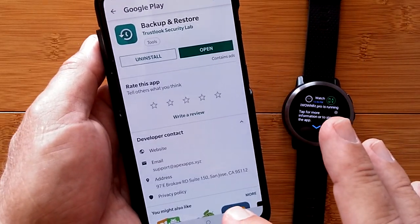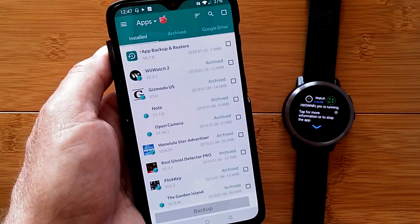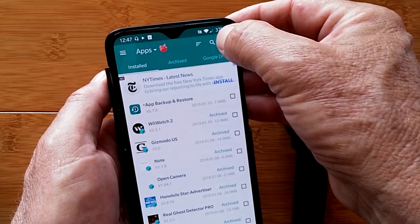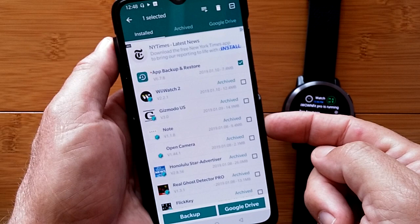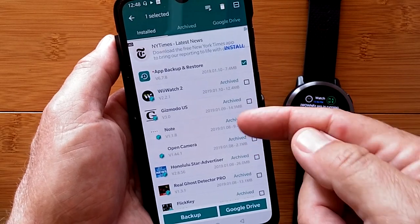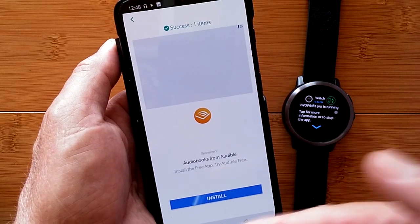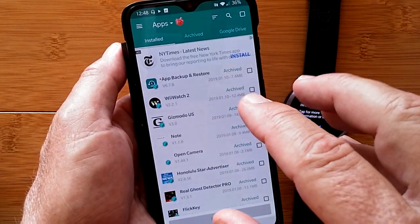I'm using Backup and Restore — opening it now from the Play Store. When you have the app open, it shows a list of all your installed apps. You can select which ones to back up with check marks. Some may already be archived; you just hit Backup and whatever's waiting will be backed up. There will be ads — that's just part of it. Once everything is archived, you're ready to do the transfer.